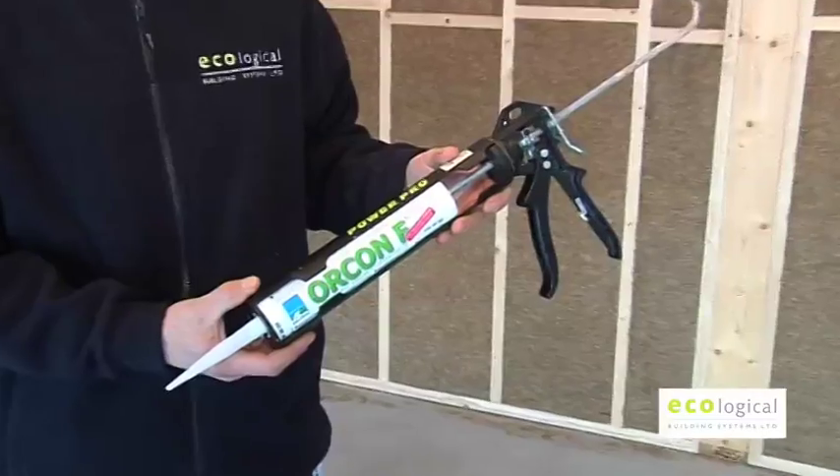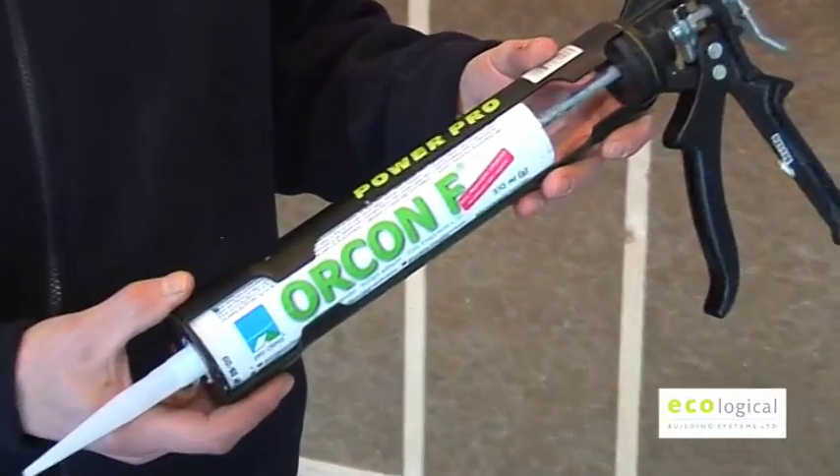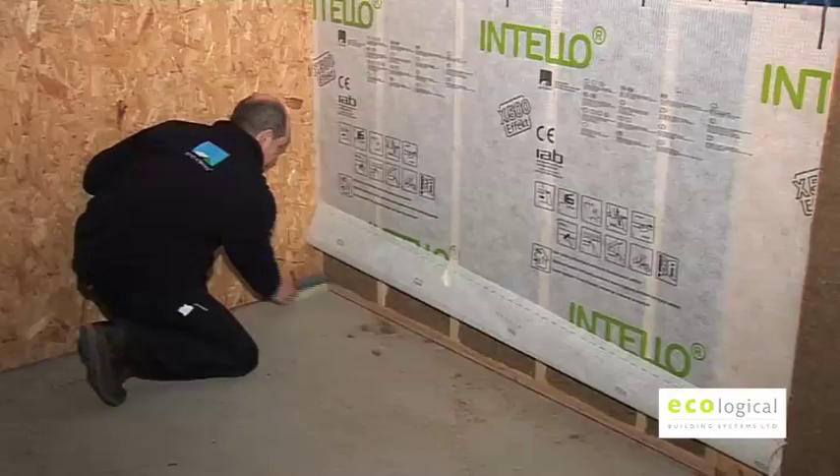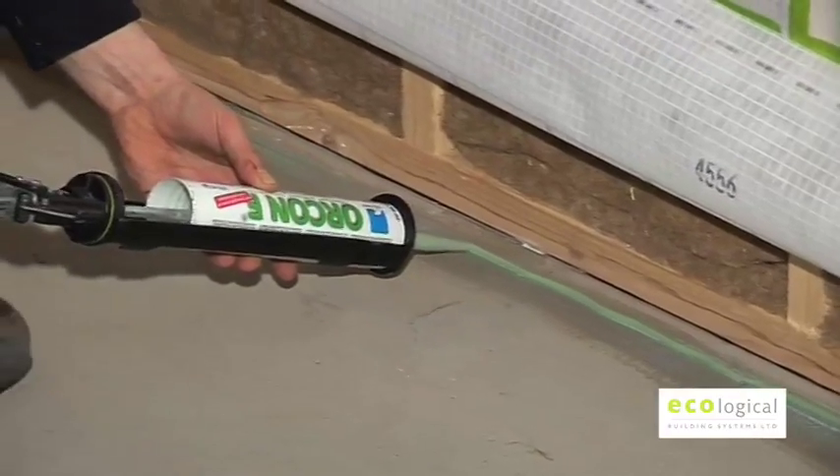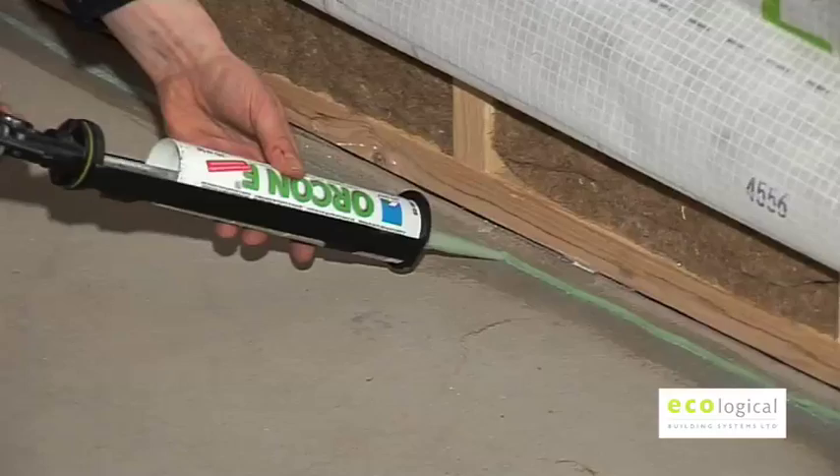Intello Plus must be sealed to a concrete floor or OSB with Orcon F adhesive glue. The joint adhesive Orcon F is applied with a continuous bead of approximately 5mm thick.